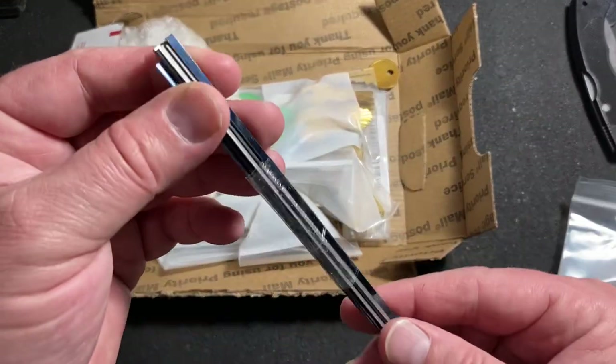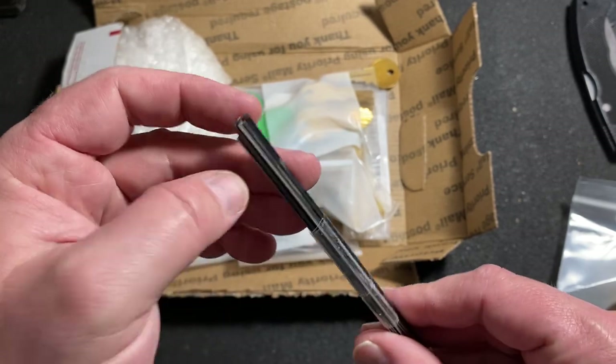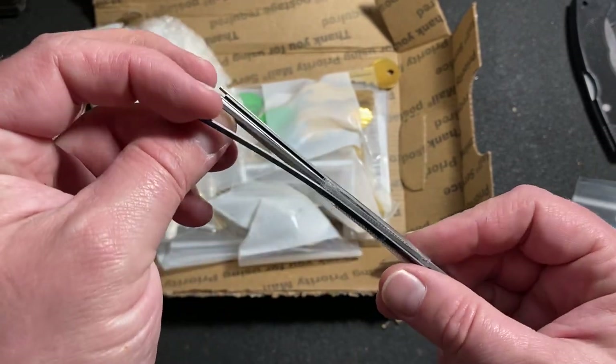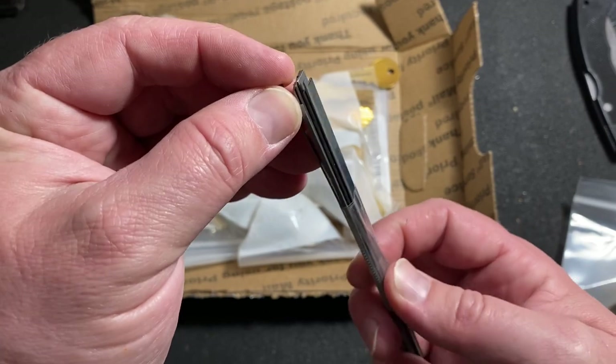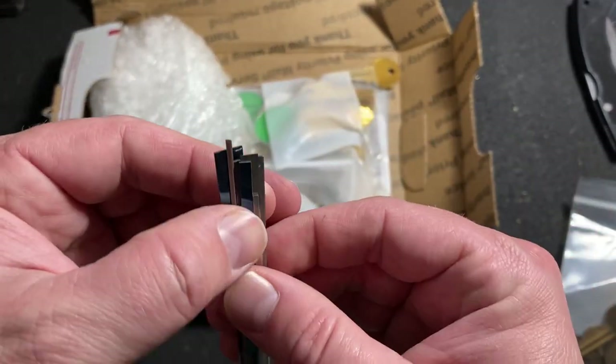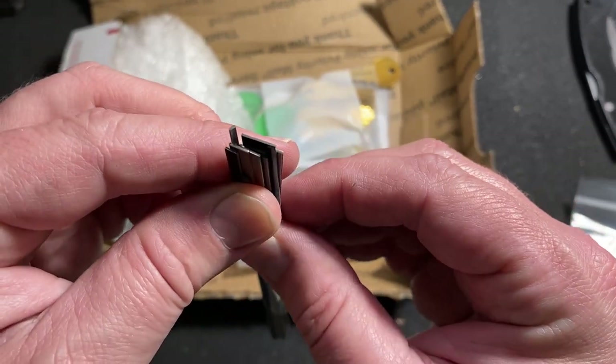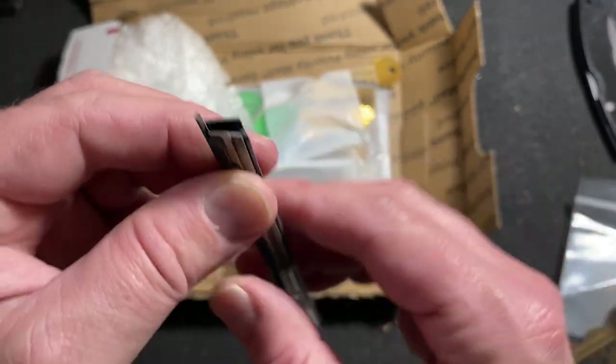Okay, some spring steel, which I've needed some of this for repairing those mortise locks that I've gotten. Some assorted widths and thicknesses. Very cool.